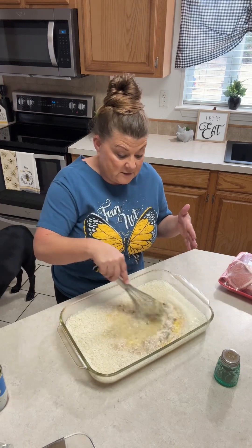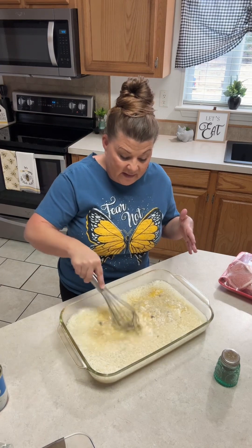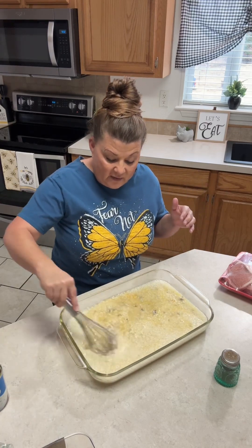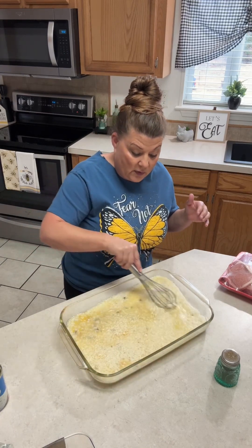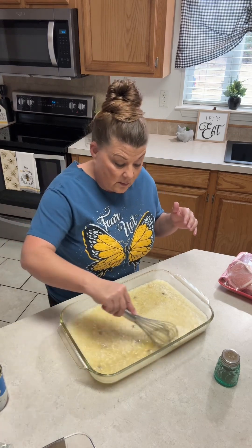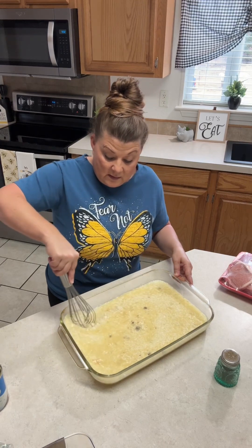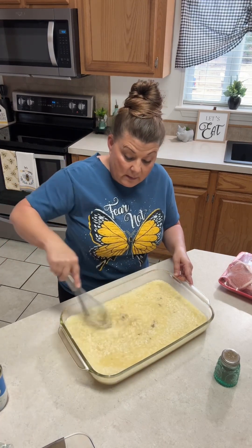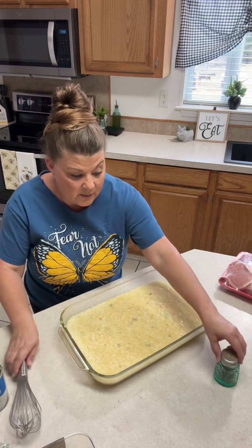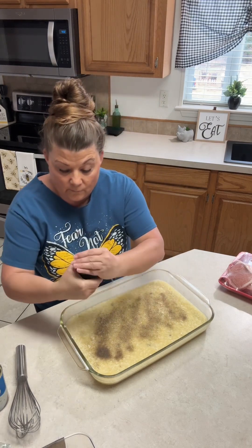I'm going to mix up my soups and my rice. You can add any type of seasonings — you can add ranch dressing mix, onion flakes, onion powder, or garlic powder. What I do is just add pepper, and then I'll let everybody salt it when they go to eat. Make sure that's all mixed up, and I'm going to go ahead and add some pepper and mix that in.